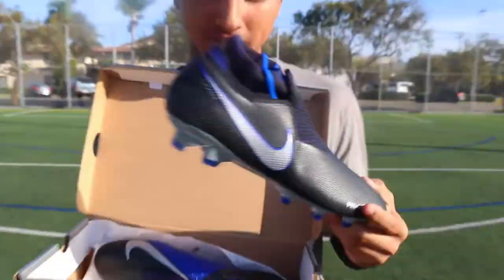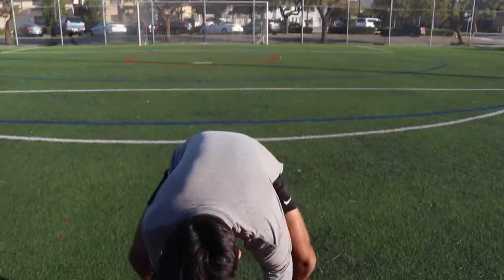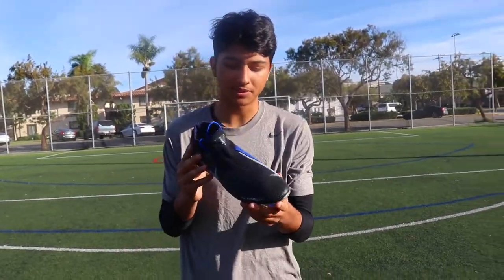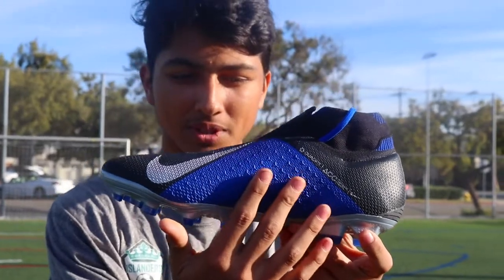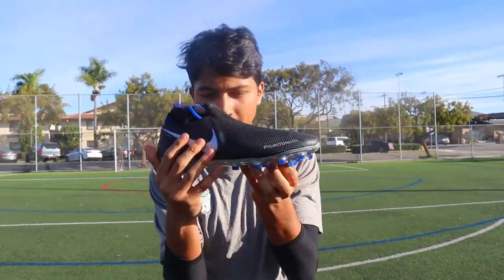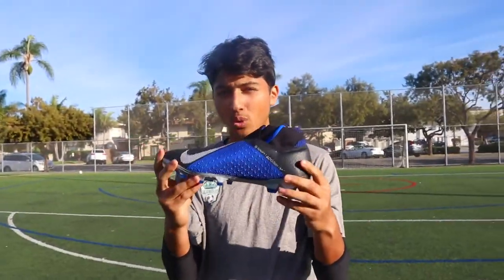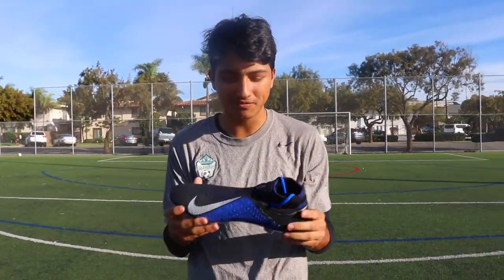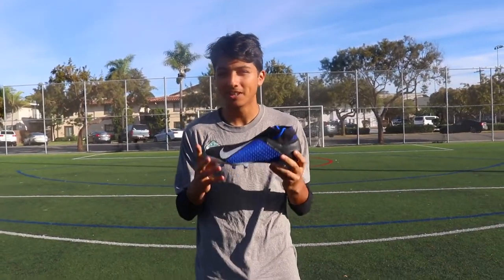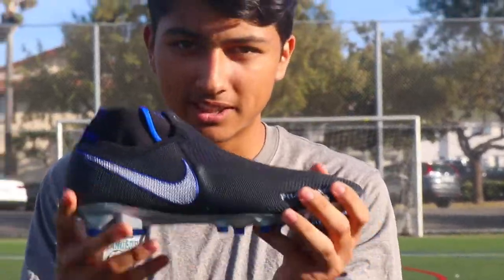There they are, Phantom Vision. This is the always forward pack. The construction — the full fly net with a different type of pattern. As you can see, there's like these little triangles for texturing. Fly net on the side right here. This whole construction is fly net. Then you have the new quad fit system, which is this sock that makes it feel like you've worn the cleat a million times. There's no break-in time for this cleat, so it's going to feel very smooth. Then you have the ACC, all conditions control, Phantom Vision right there.